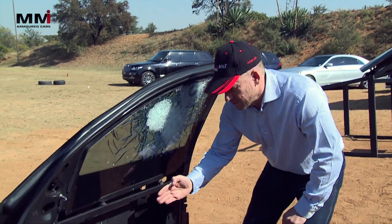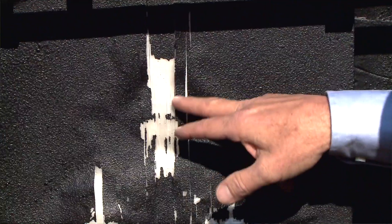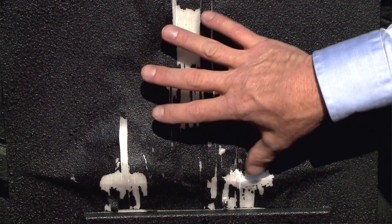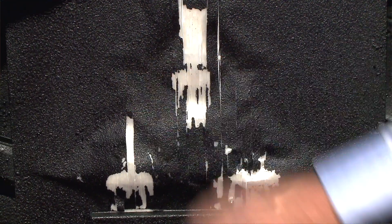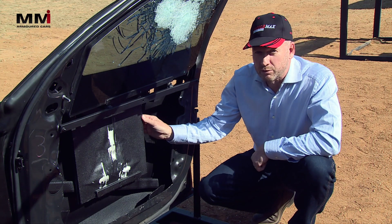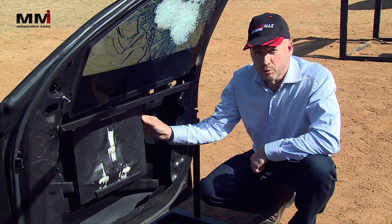If we look a little bit further down onto the armour panel, you can see the impacts from the 5.56 and again, absolutely superb stops. We could probably hit this plate another 15-20 times without a problem. Armour performed flawlessly.